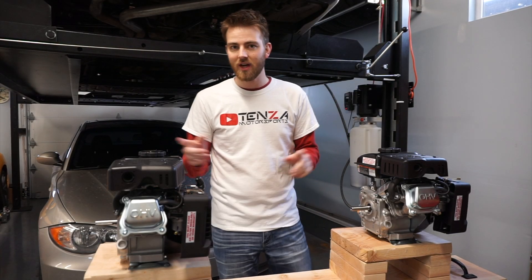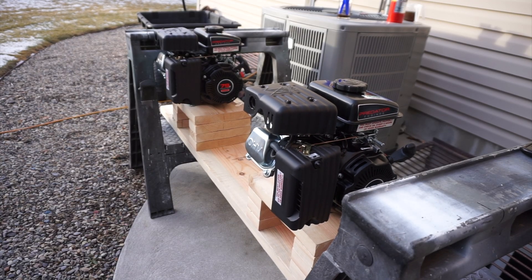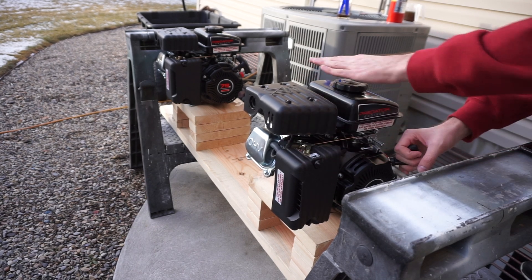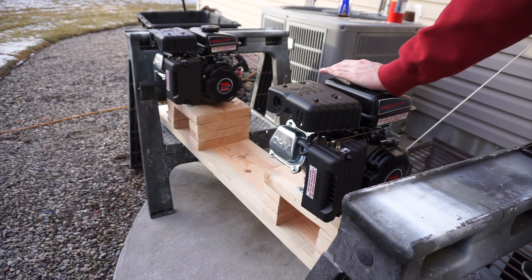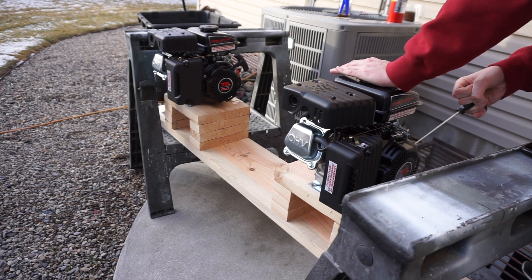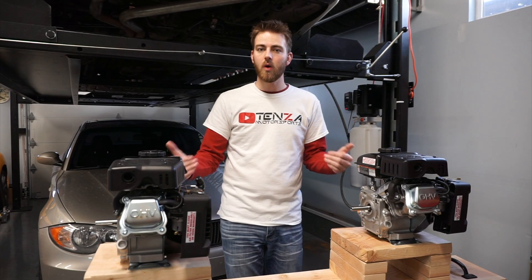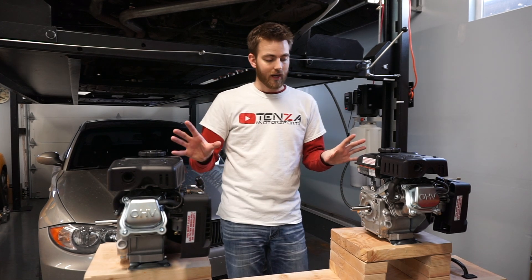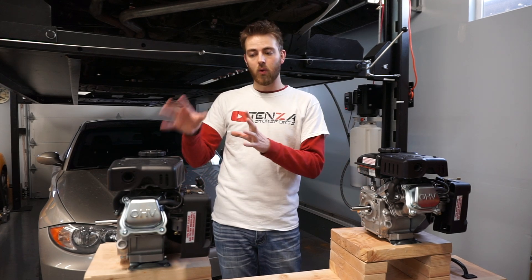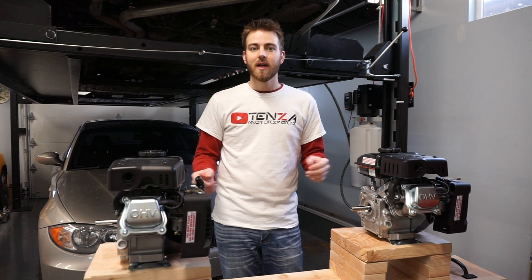Welcome back. Today we are going to answer what happened. We just got done blowing up these two little engines in the last video where we did our torture test for Mobil 1 versus AMSOIL, and both of the engines failed in the exact same way. But what exactly failed? Today I want to pull these engines apart and look inside to see what went wrong. I already have two brand new engines purchased, and I'm going to remove these two and pull them apart before we start our next round of testing.